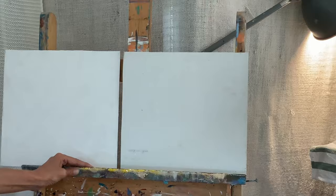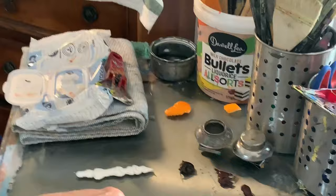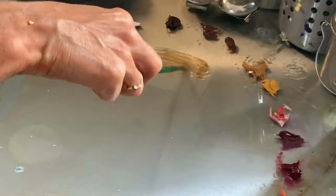I'm going to show you two different ways of drawing onto a canvas and why I choose the way I do. Using a little bit of Gamsol or Zest-it Terps and Winsor & Newton Burnt Sienna, I'm going to create a washy sort of drawing medium so I can just draw with very washy paint.